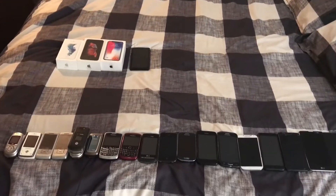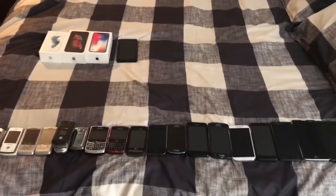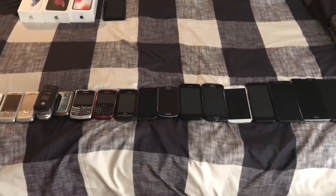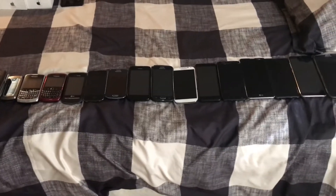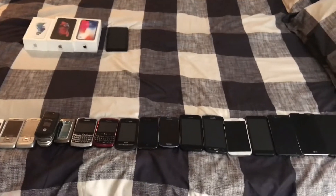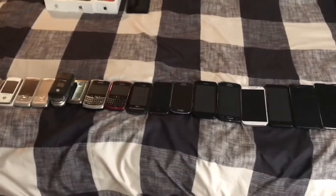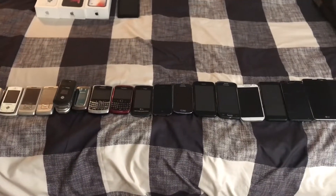This is an updated phone collection video — those are the phones I have right now. Hello guys, this is an updated version. I charged all of these phones overnight, and I'll show you guys what they look like. I'm going over the updated phones and what they all work with, including unlocking them. I'm doing this in my father's room because my room is pretty hot.